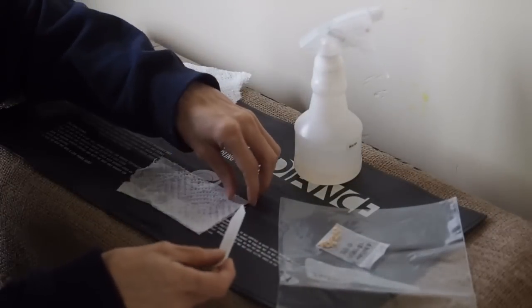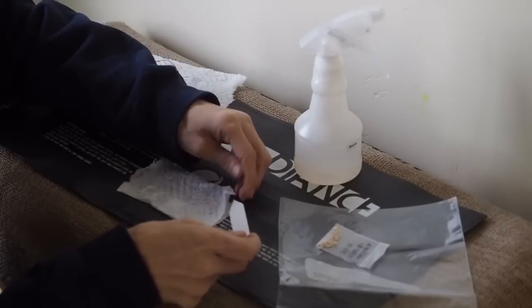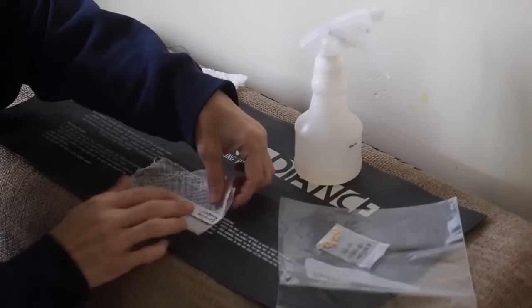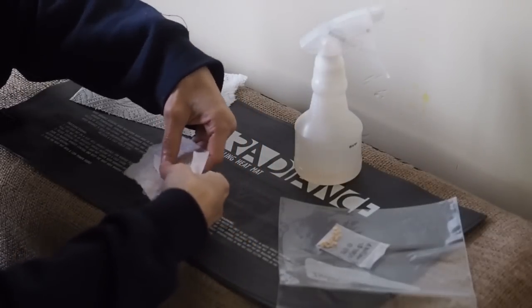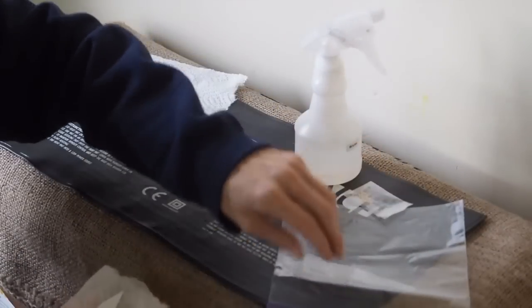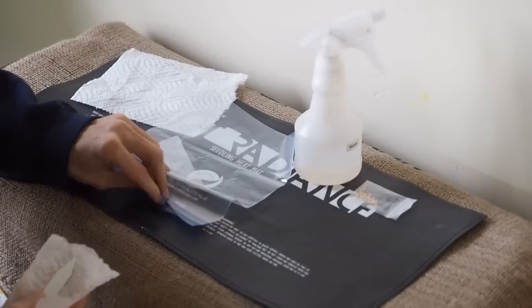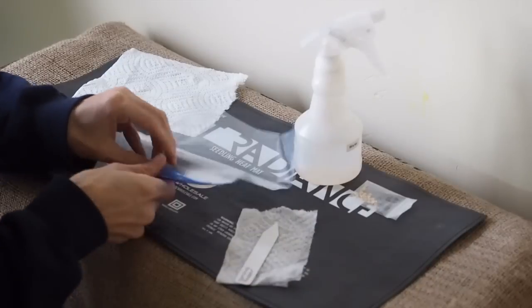Then you want to get your label and place it inside — actually, you could just lay it on top. I'm only planting one variety right now, so it's not that important to have the label, but you can start several varieties and put them all in the same plastic Ziploc bag.